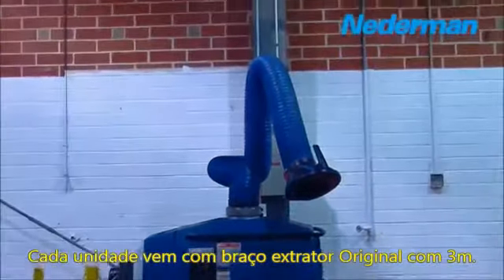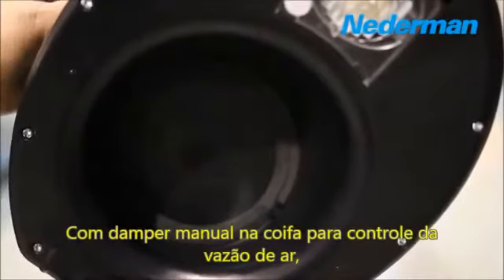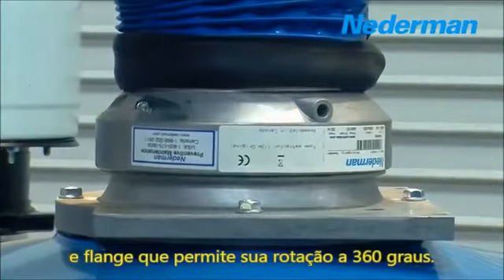Each unit comes fully assembled with either a 7 or 10 foot fume arm. Each fume arm is pre-wired with a hood lighter to help light up your operation, making it easier to work.